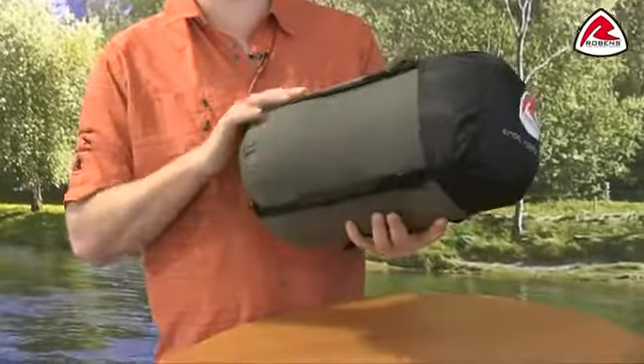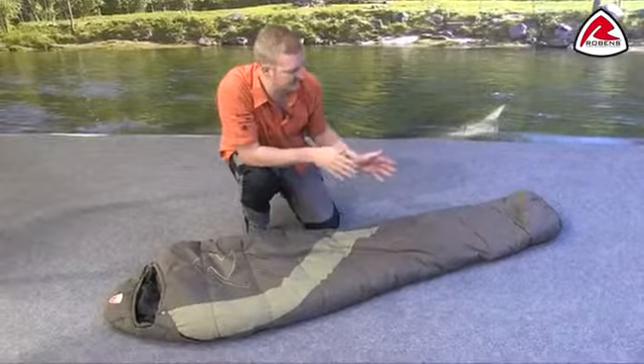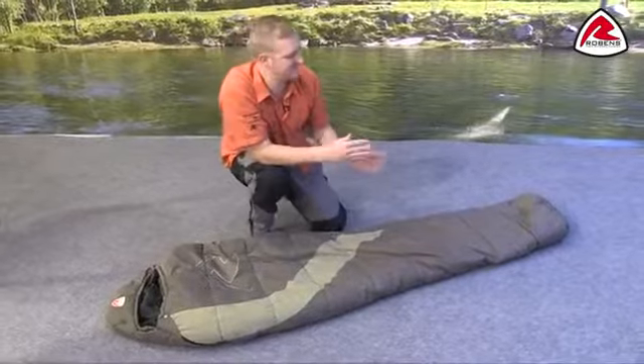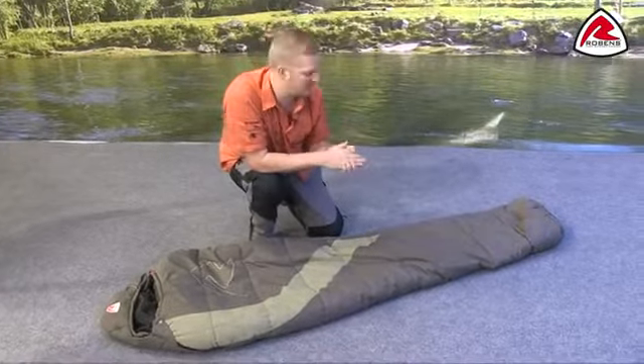You can see here that it comes in this compact compression sack, so even though it's a nice warm bag we do manage to get it down to a good size. The bag is a mummy shaped design, which means it's tapered at one end, reducing the overall weight of the bag but keeping you nice and warm on the inside.